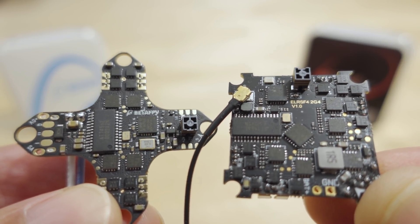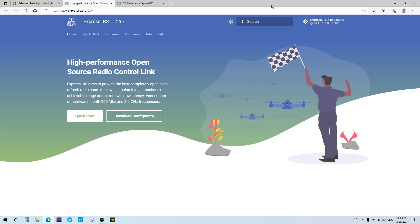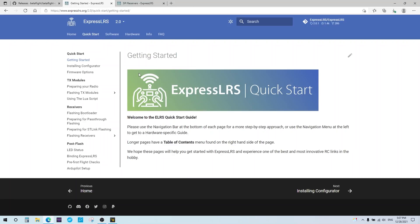For those who want more information about ExpressLRS, I'm going to refer you to the official ExpressLRS website. All the 2.0 stuff is covered there — if you want 1.0, hit the drop-down menu. The website has quick start guides, how to flash your receivers, and a section on SPI receivers which I'll cover in a bit more detail.